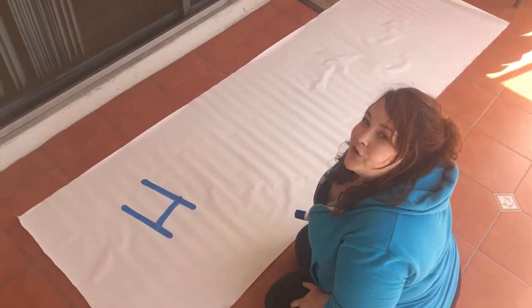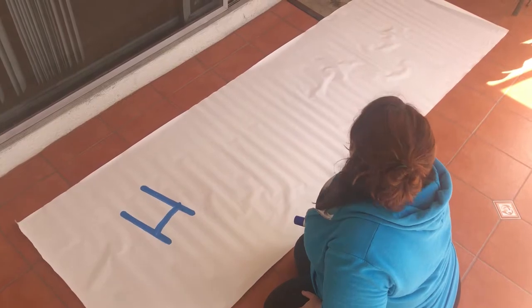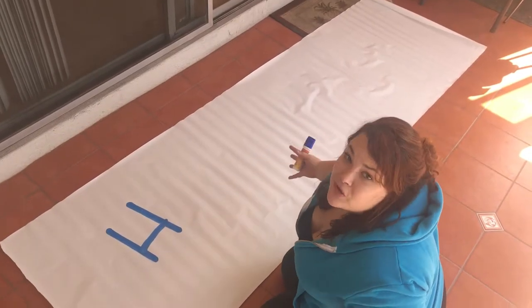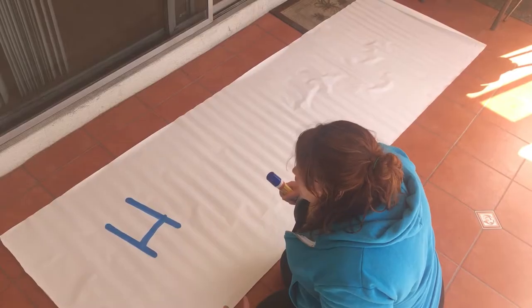I think it would be beneficial for you guys to see how large the banner actually is fully rolled out. This is like a legitimate banner that you can make on your own.